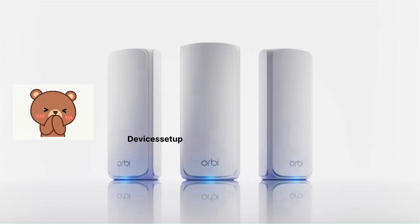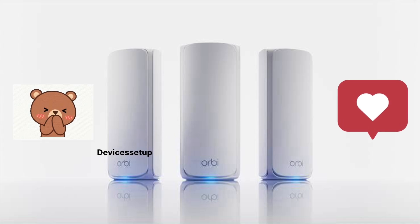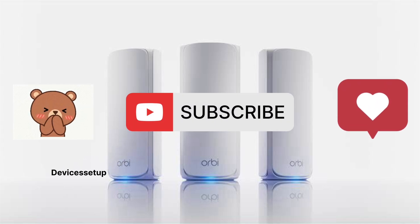Lastly, if you found the video useful, please hit like and subscribe to support the channel. Thank you.